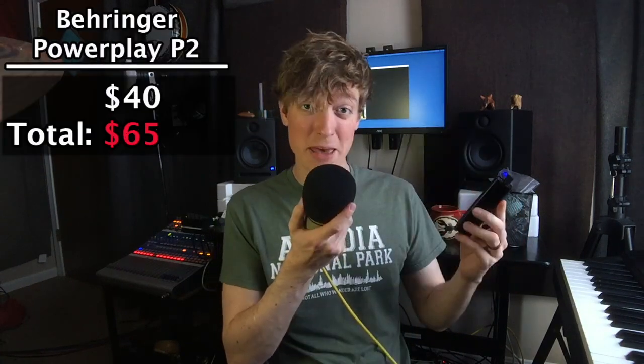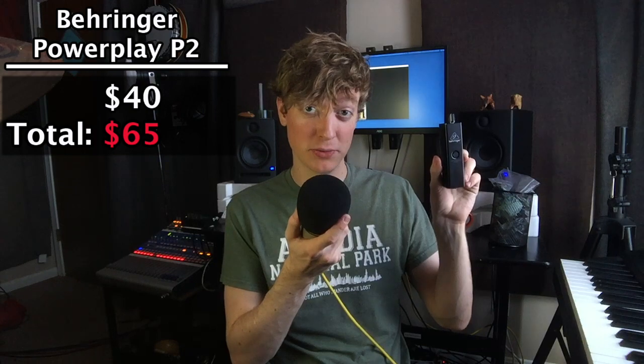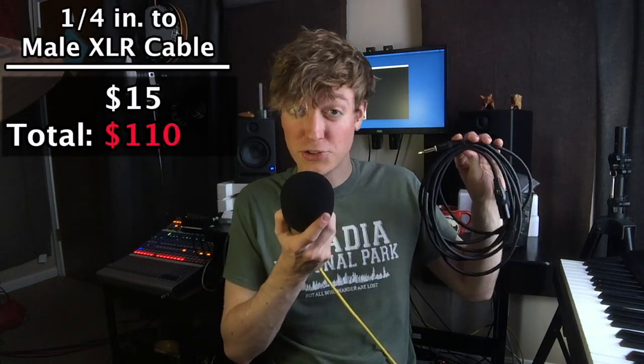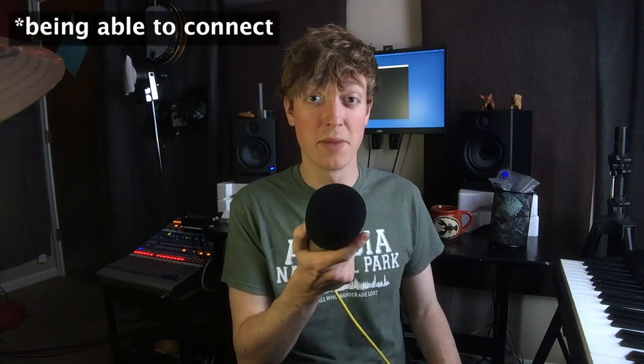So let's talk about the things that you'll need. You're going to need a Behringer Micromon MA400, a Behringer Powerplay P2, an XLR cable, an instrument cable, and a quarter-inch to male XLR cable. I think it's a good idea to pick up some adapters so you don't have to worry about connecting to the monitoring source.